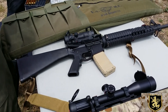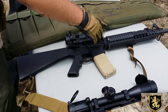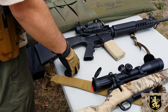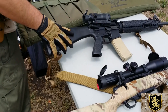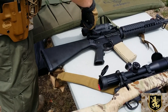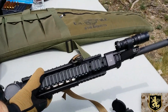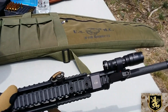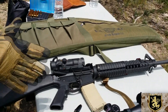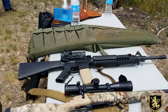We got the TA-31 RCO ACOG, the Knights Armament Rail, and that's pretty much it as far as outward modifications. We got the Troy sight, and the Impact Weapons mount — they make those for Travis Haley. That's just the standard Surefire light mount. I wanted to keep it as close to what the Marines used as possible, kind of a clone.